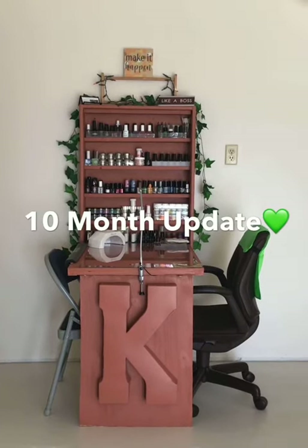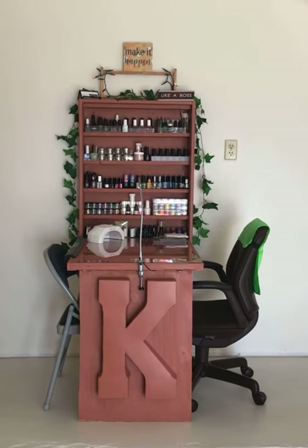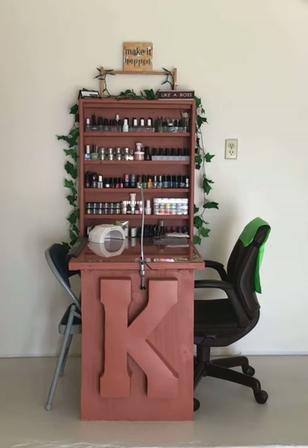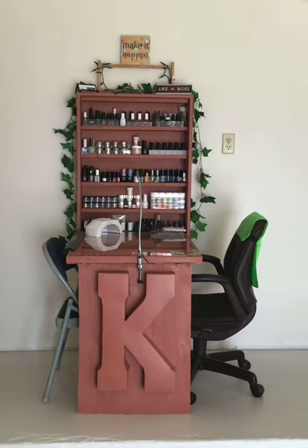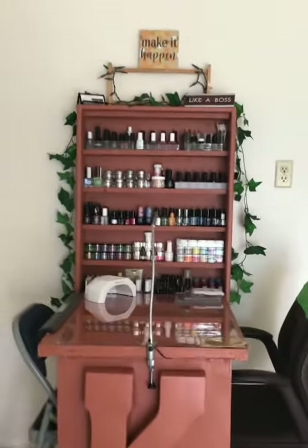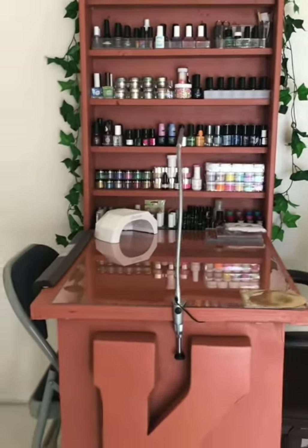Hi and welcome back to my channel. I am here to do a 10-month update of my custom nail wall folding table. I posted about it 10 months ago — it has been custom made, painted, and installed. It is a five-shelf wall unit.